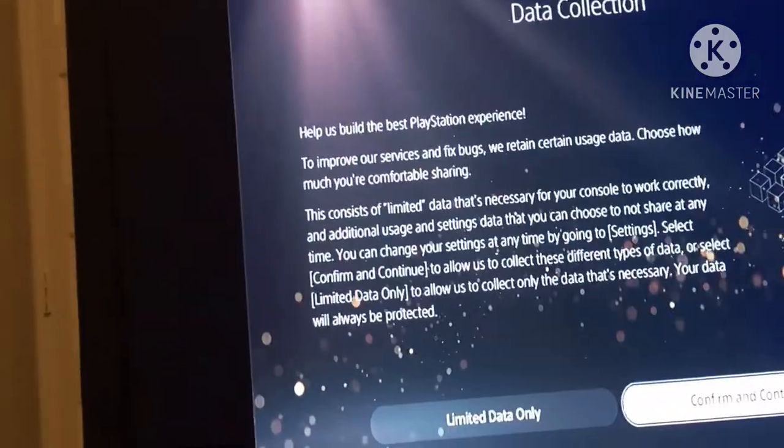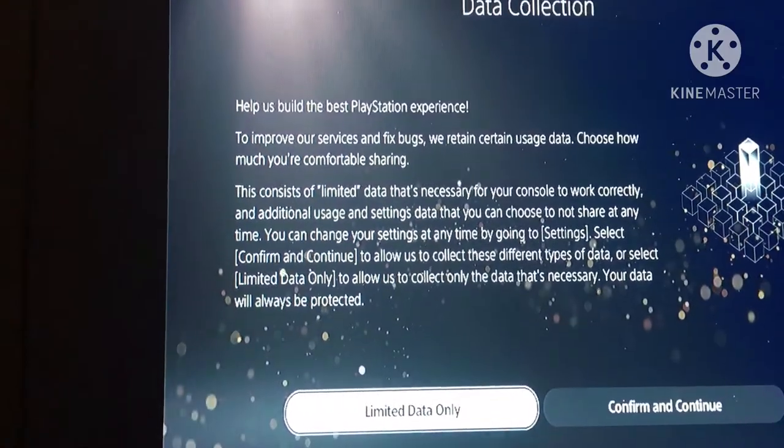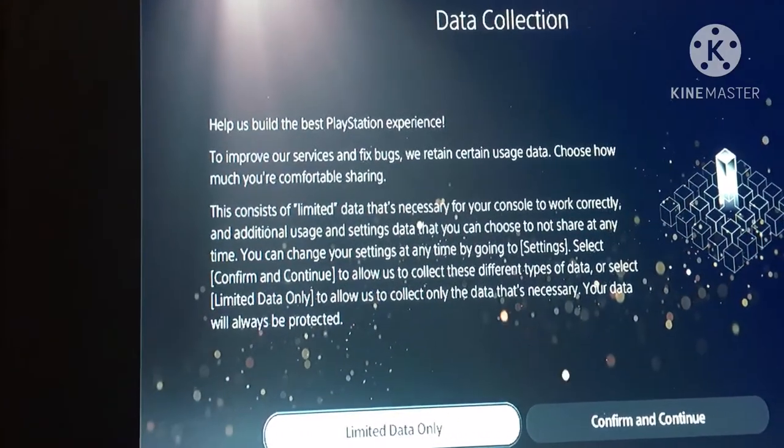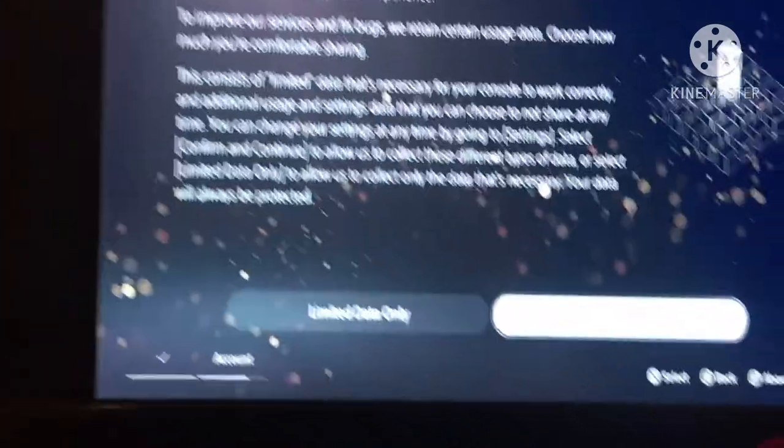There's a prompt to help build the PlayStation experience — select limited data that's necessary. Confirming and continuing.